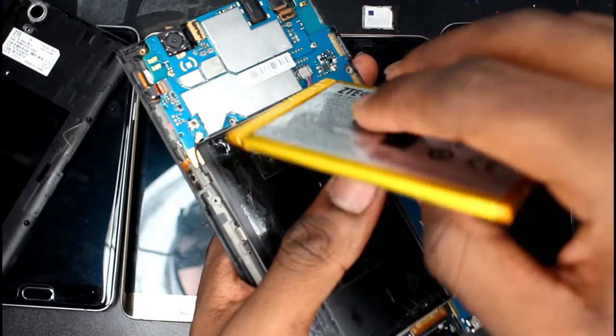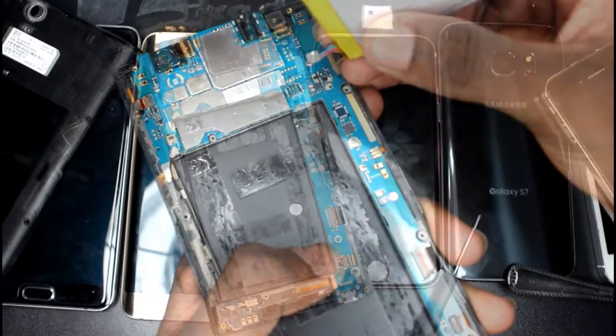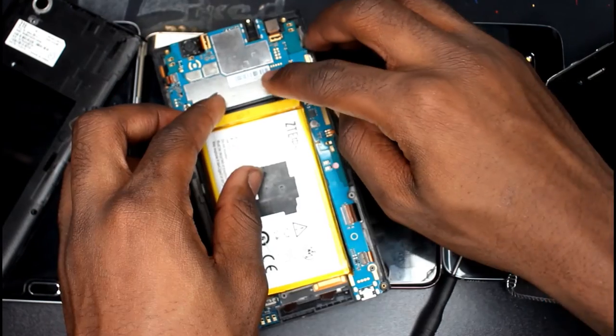Once you can completely lift the battery from its home, carefully disconnect it and swap it out with a new one. Putting the phone back together is pretty much jerry-rig everything — put in the replacement part and connect it.